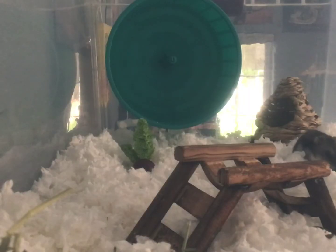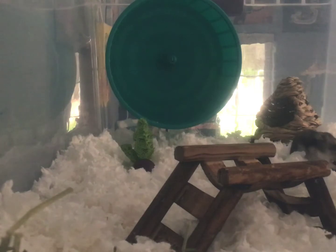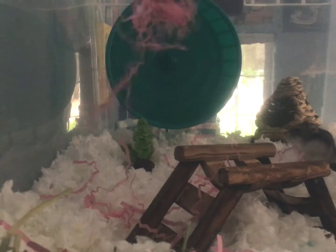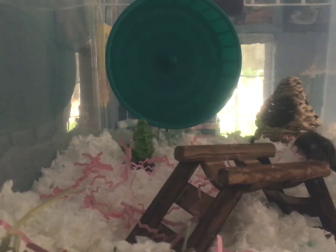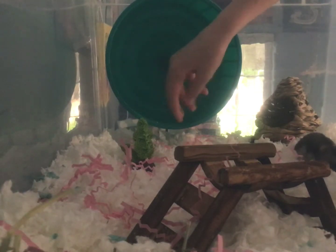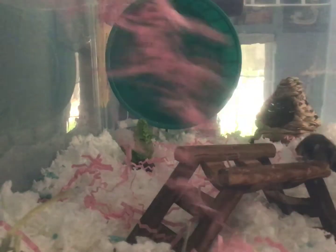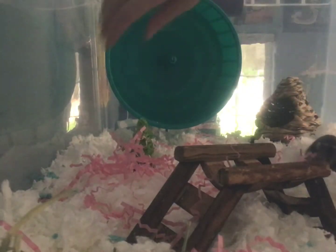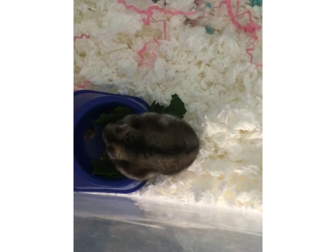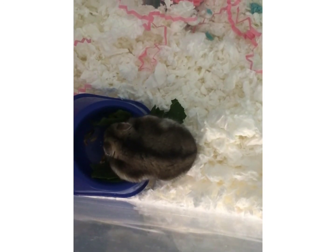The last thing I'm going to do is just sprinkle some of his bedding and confetti in here. I thought this looked kind of nice — just a little bit of his bedding because he can go back to his cage whenever he wants; this isn't a full-time cage. Anyway, thank you so much for watching, and bye!